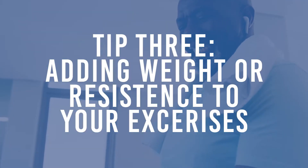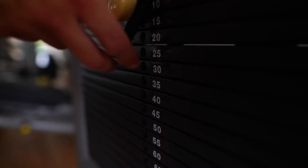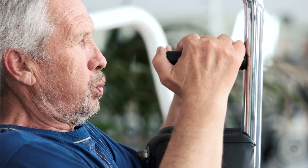Tip number three: now you're confident with the exercises, start adding some weight or resistance to those exercises. I want you to get confident at pushing those exercises to the point of fatigue, where the last repetition you're aiming for is the last one you can manage. I normally suggest you start aiming for about 15 repetitions as the last one you can manage.